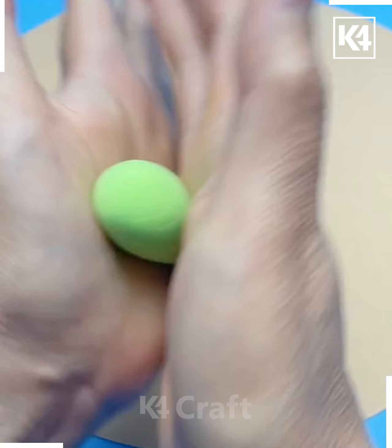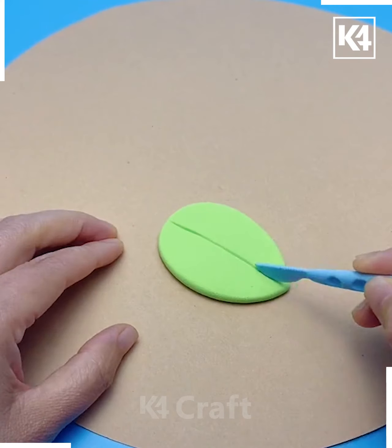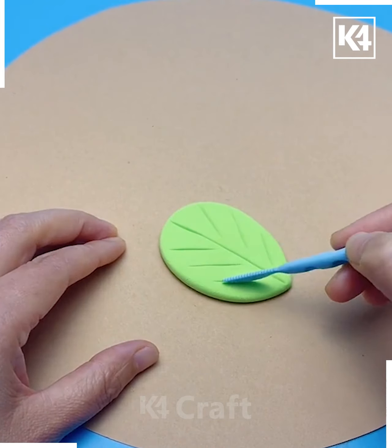For our next craft, take some green clay, roll it into a ball but make an ovular shape out of it, then press it flat against a flat surface and add the detailing of a leaf using any sharp object.